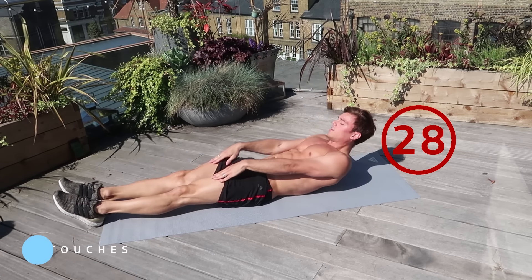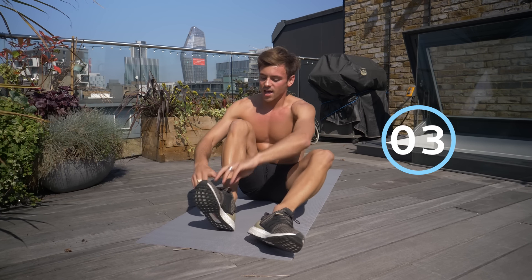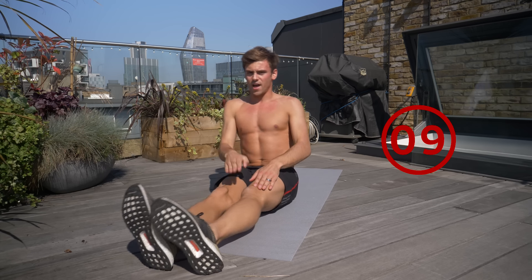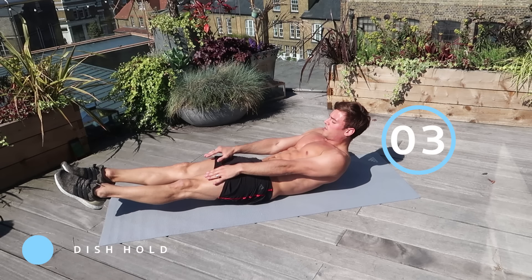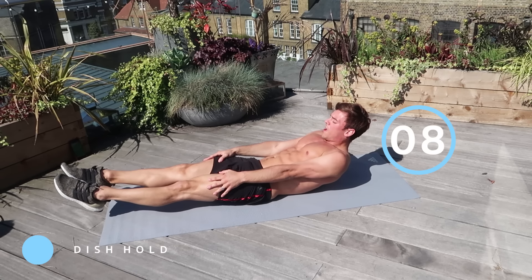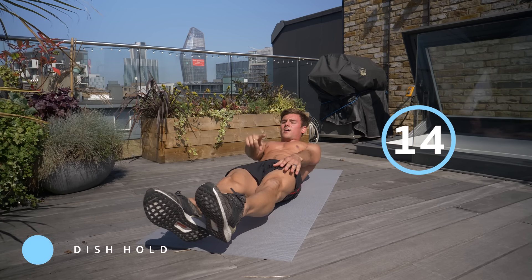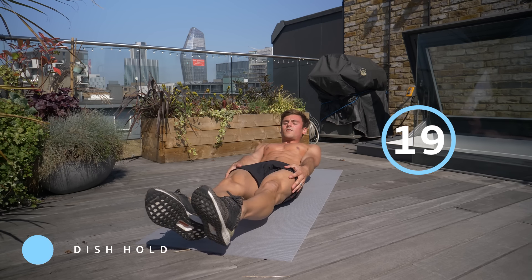Rest. The last exercise is a 30-second dish hold: lay on your back, spring your legs off of the mat, keep your upper body off, and just hold in that position. Doing holds as well as the active exercises will really help you get definition. Abs are definitely made in the kitchen, so eating well doesn't take any extra time — make sure you make good choices and you'll start to see results pretty quickly.